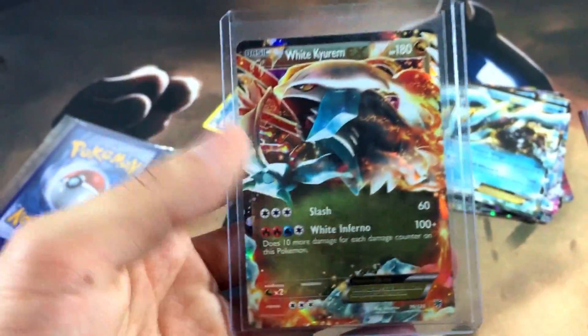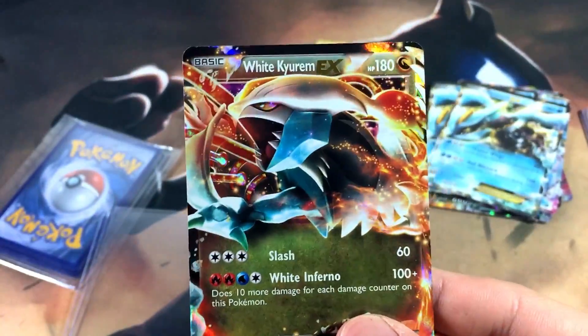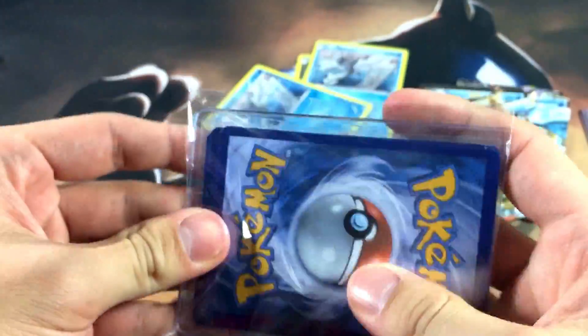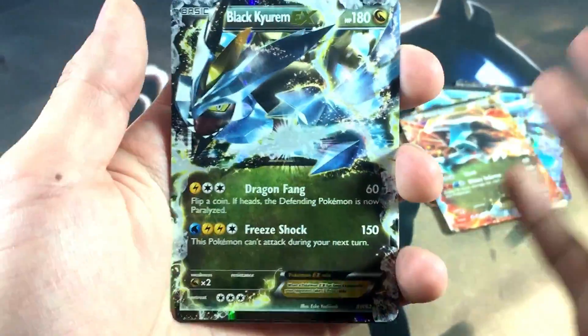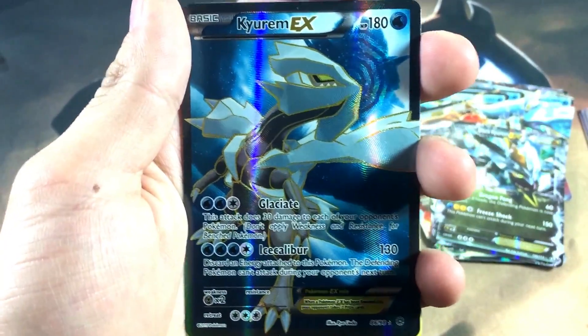It looks like a White Keldeo on this one. Here is another White Keldeo — and I think there's another card in here, but nope, it's just this one. Let's check out the condition — another mean-looking White Keldeo, absolutely killer. One last package, and it looks like there's more than one card in this one, so we've got some more bangers. We got some more Black Keldeo — another Black Keldeo — and a Keldeo full art.